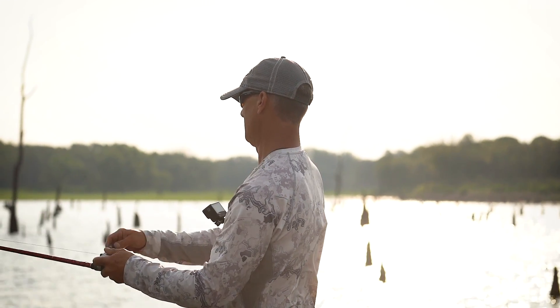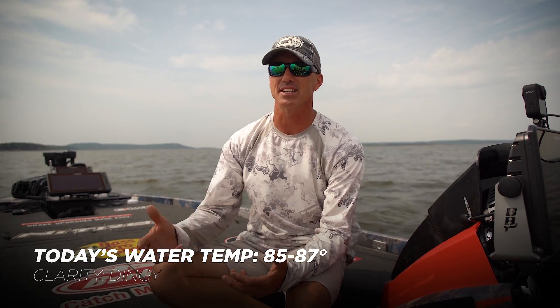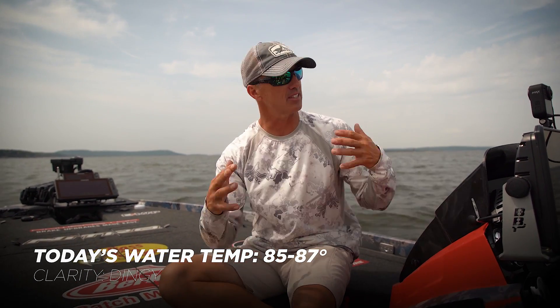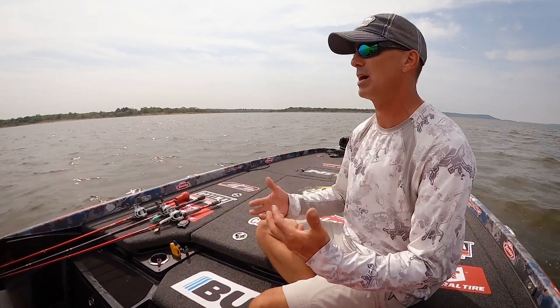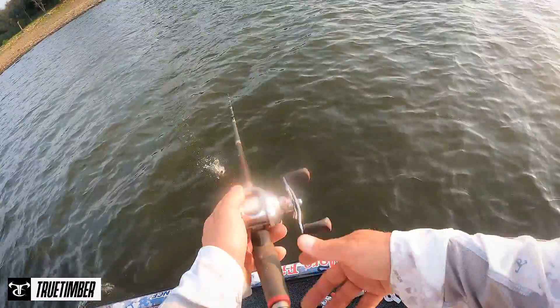The conditions we got today — the water temperature is in the mid to upper eighties, 85, 86, 87 degrees. It's warm. The water's pretty dingy. Just this lake in general, late in the summer, early in the fall, things dingy up — a lot of places where I'm from, wind does it, algae does it, and then a turnover will do it also.